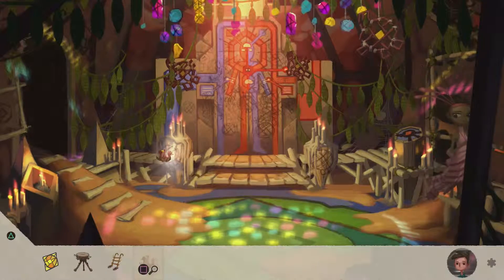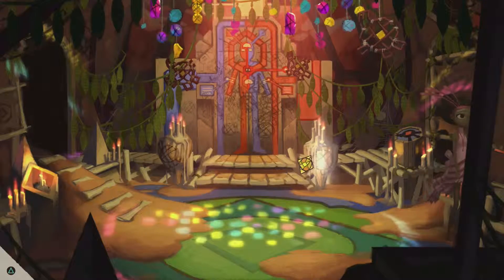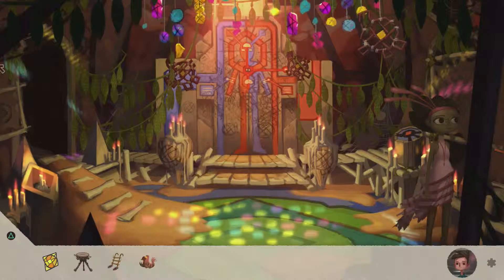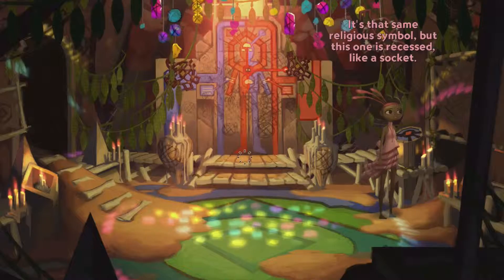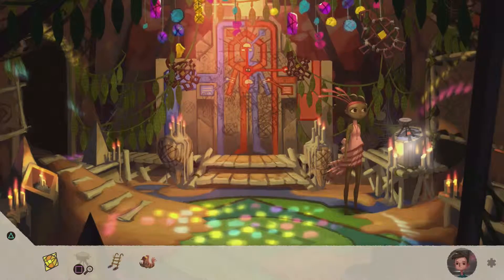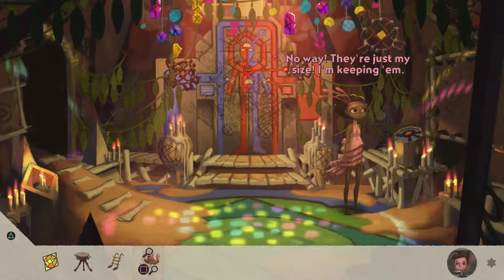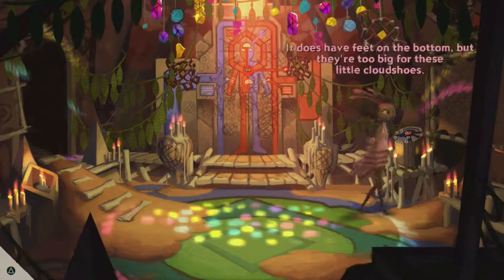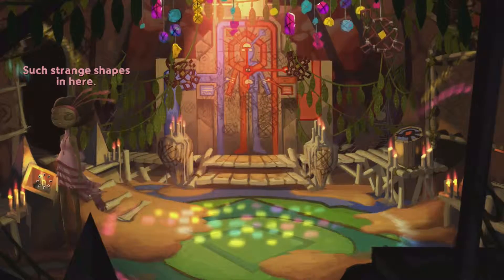Those girls outside have sticks. I don't know what to do. I don't think Curtis will miss this much. I don't want to desecrate these ancient writings. Guess this is where they buried their old god. It's that same religious symbol, but this one is recessed like a socket. I don't think that will fit in the socket. No way — they're just my size, I'm keeping them. It's got one too many feet for these shoes. The feet on the bottom are too big for these little cloud shoes.